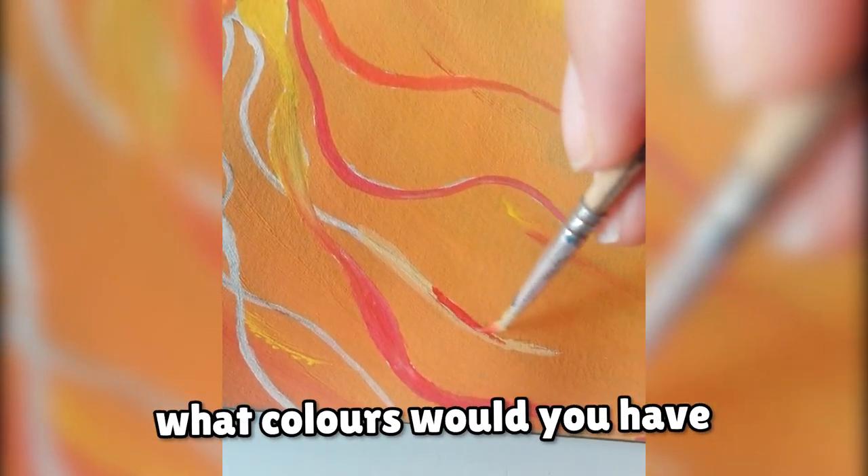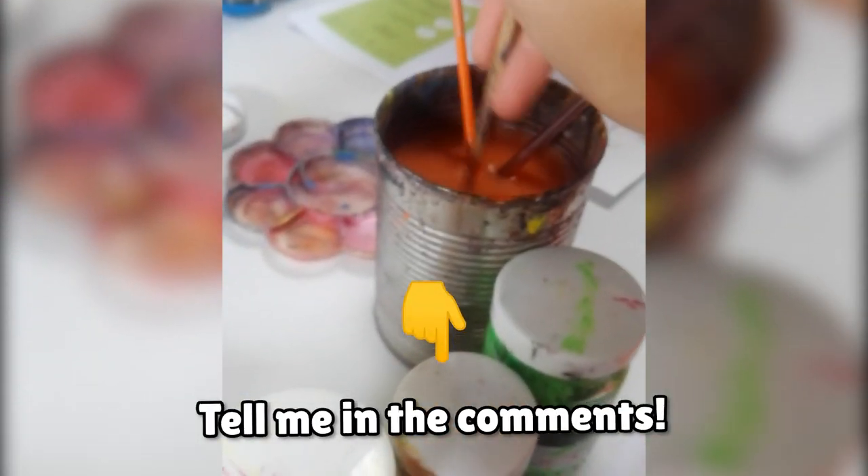If you created this piece, what colors would you have used for it? Tell me in the comments.